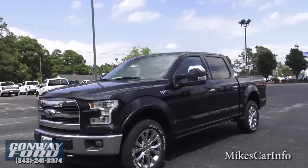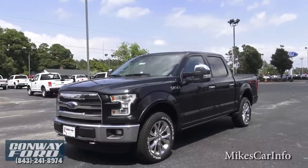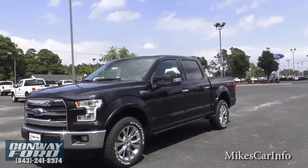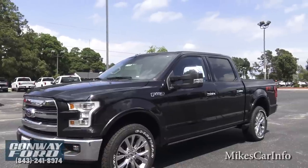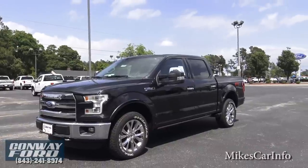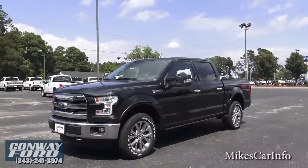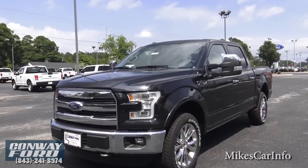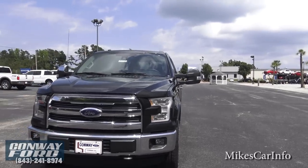You've probably heard it does have an all-aluminum body. The body is aluminum, the bed's aluminum, the frame is high-strength steel — a little bit stronger than the previous models. You may not be able to tell just by looking at it that it's aluminum, but it is — it's a military-grade aluminum, very tough.